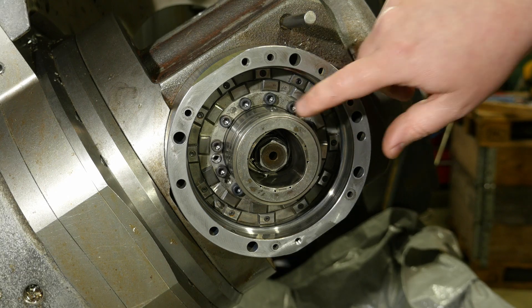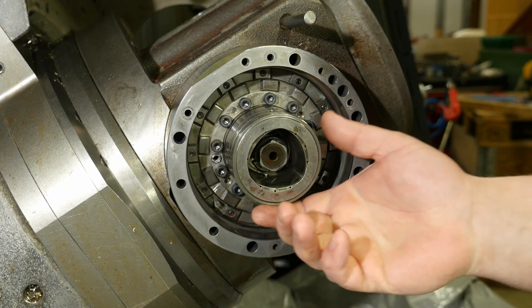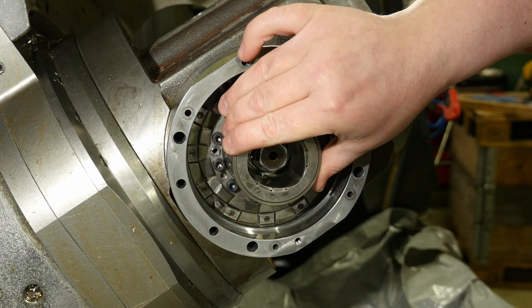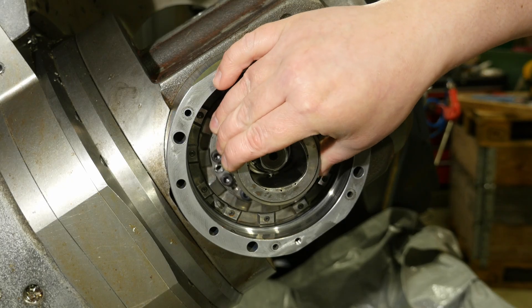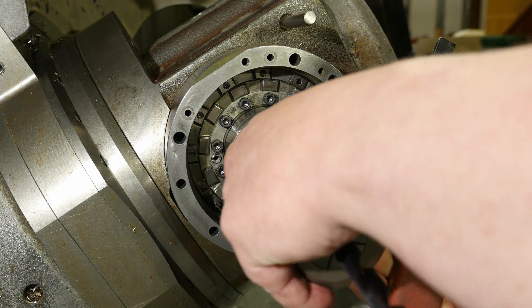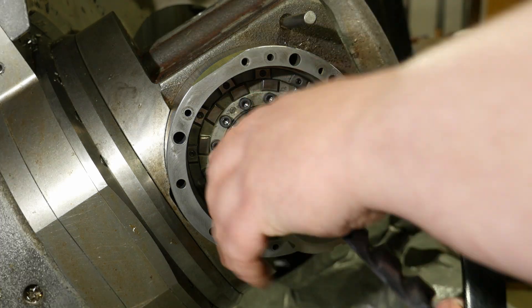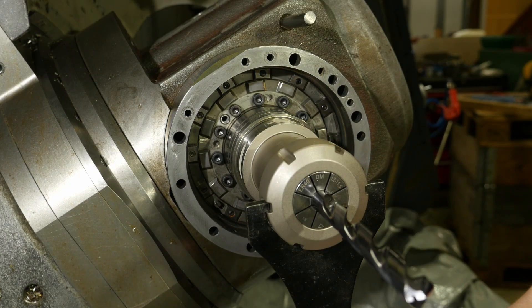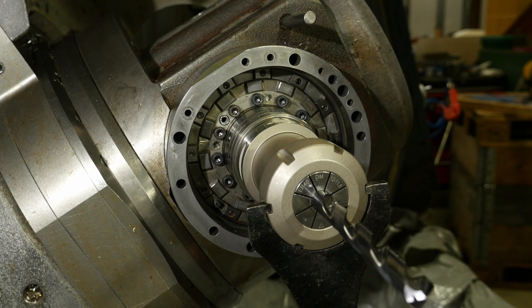I'm gonna torque down these bolts now. Unfortunately there's nothing I can use here to stop the spindle from rotating, so I'm gonna have to do this another way. Not a fan of it, but it's the only idea I've got.